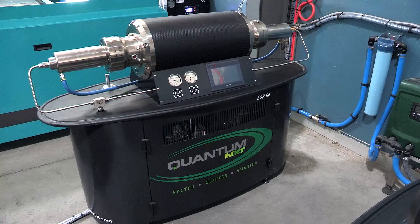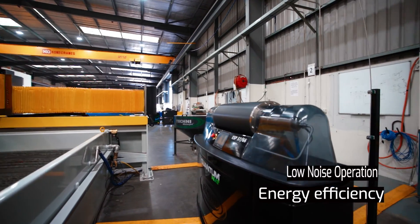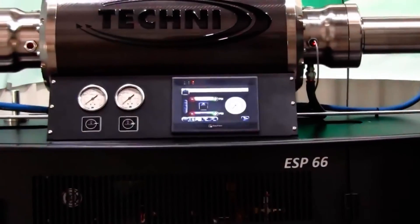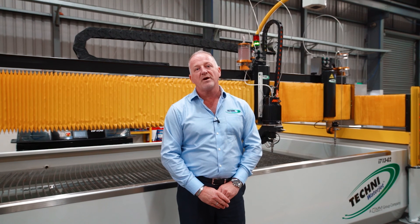In 2009, Techni released the Quantum Servo Pump. The big advantages of the servo technology are energy efficiency, quiet operation when cutting, and the ease of changing seals. We've now also released advanced diagnostics, which enables us to check the pressure, the flow rate, and the temperatures of the pumps from anywhere in the world.